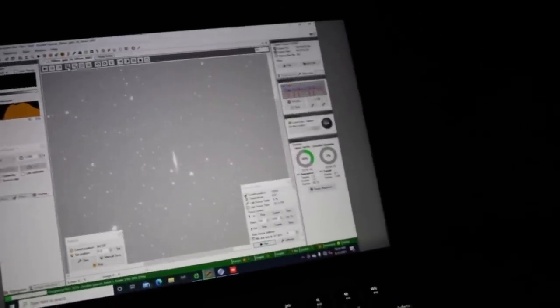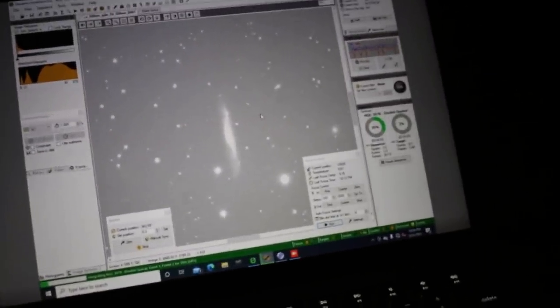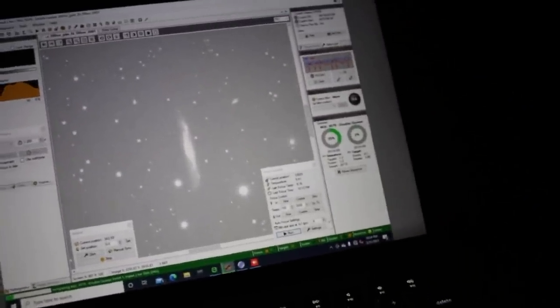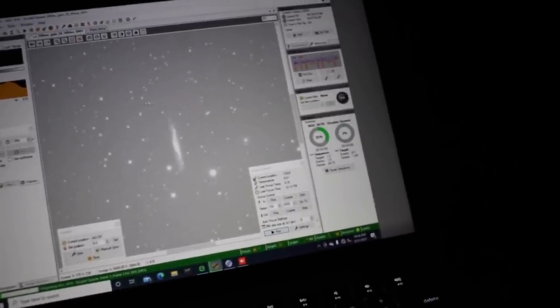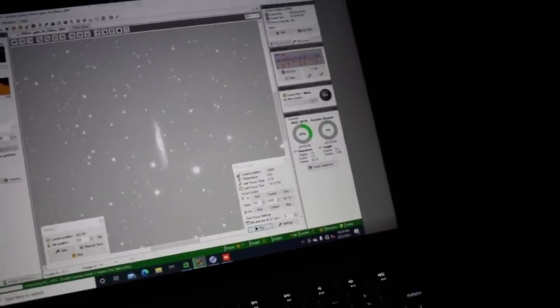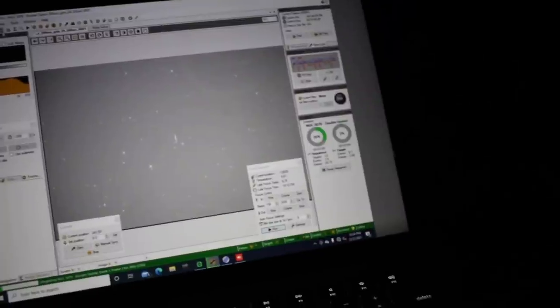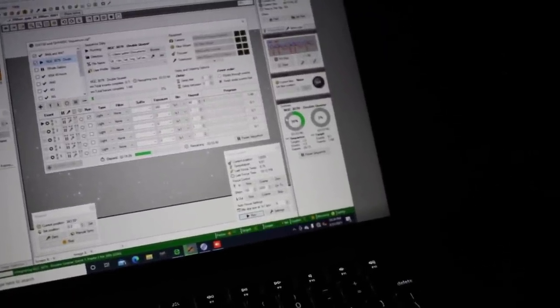That's the galaxy NGC 3079, and now let's find the double quasar. I'll try to look around for it, but I'll probably find it at home later once it's processed. I'll do four hours on this, and hopefully the guiding will stabilize over time.